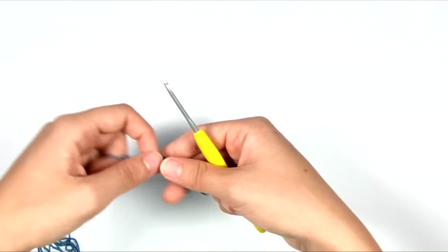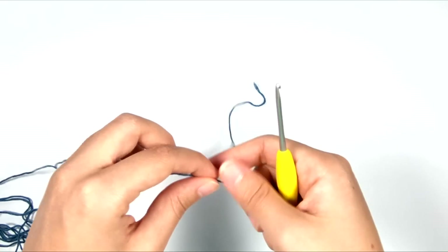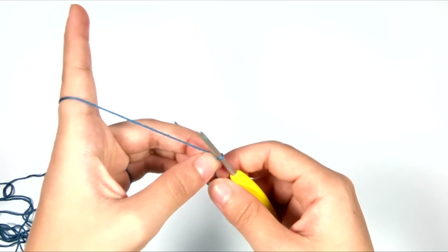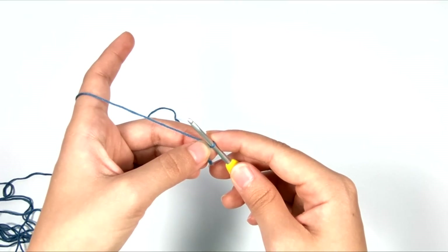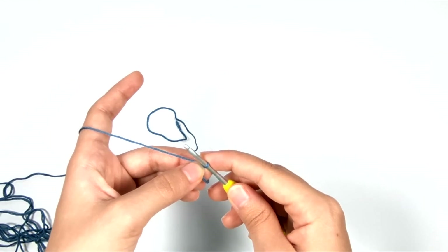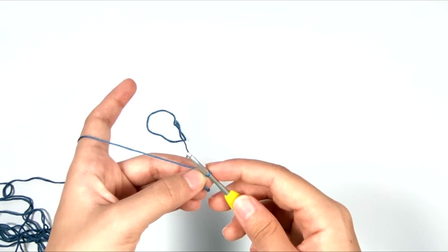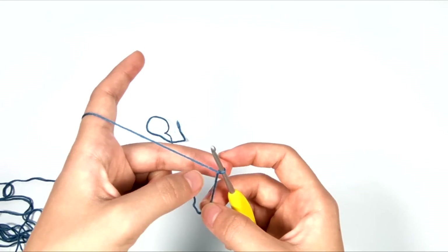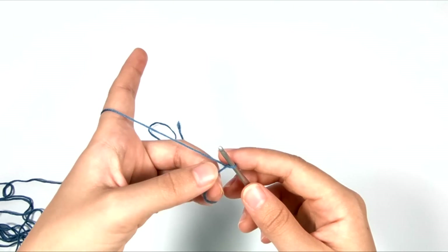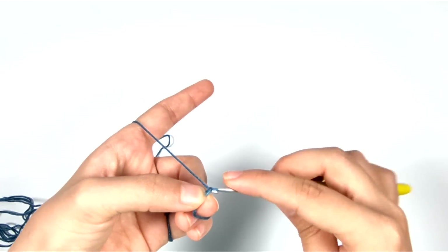So this is pretty simple to do. We want to leave probably an 8 to 10 inch tail because we're going to use that tail later on, and we're going to start by chaining. Because I'm doing a foundation half double crochet for this one, I'm going to start with a chain three — not because a half double crochet is three chains tall, but because we need that third one to work into at the bottom. If you're going to do a foundation single crochet, then you can do two chains instead.